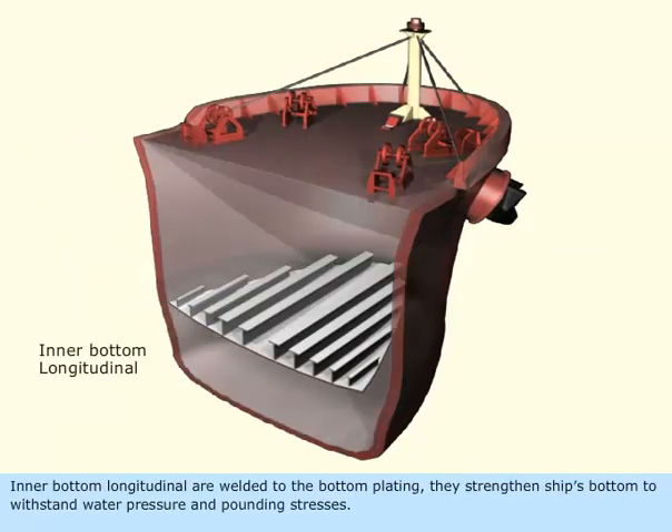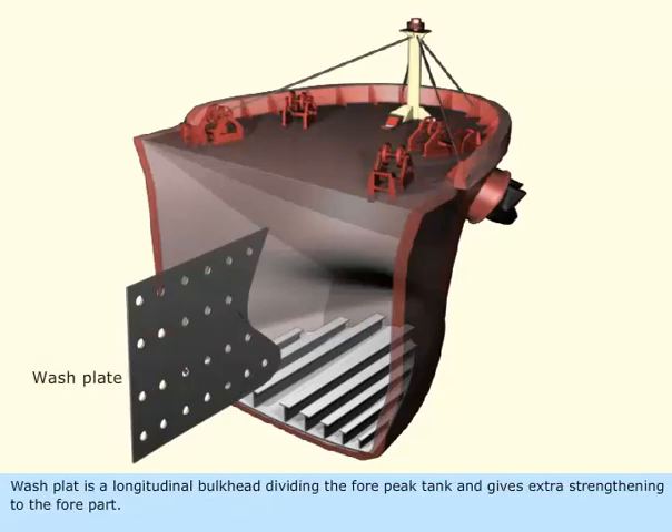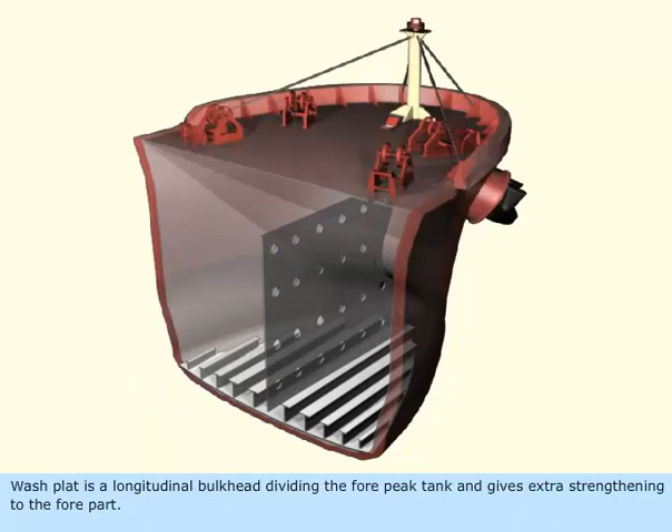Inner bottom longitudinals are welded to the bottom plating. They strengthen the ship's bottom to withstand water pressure and pounding stresses. The wash plate is a longitudinal bulkhead dividing the forepeak tank and gives extra strengthening to the forepart.